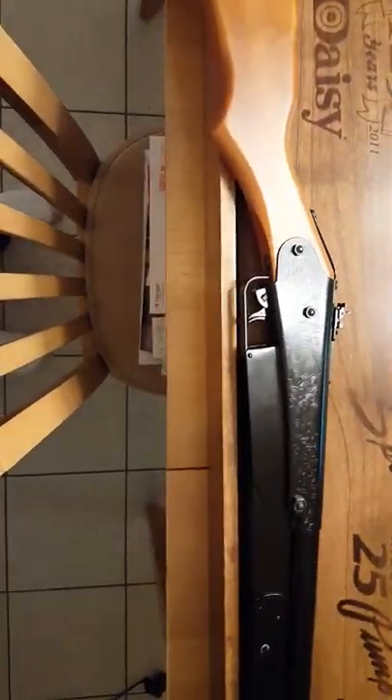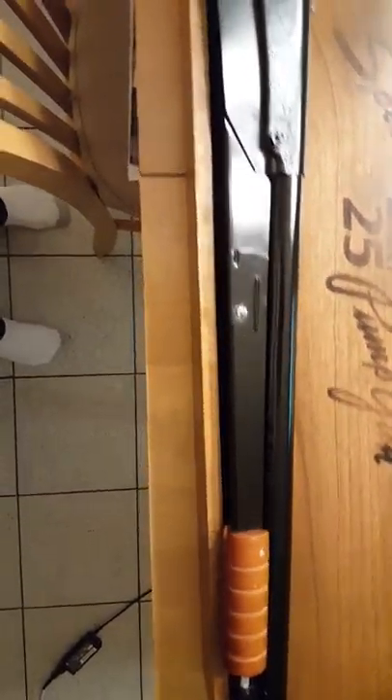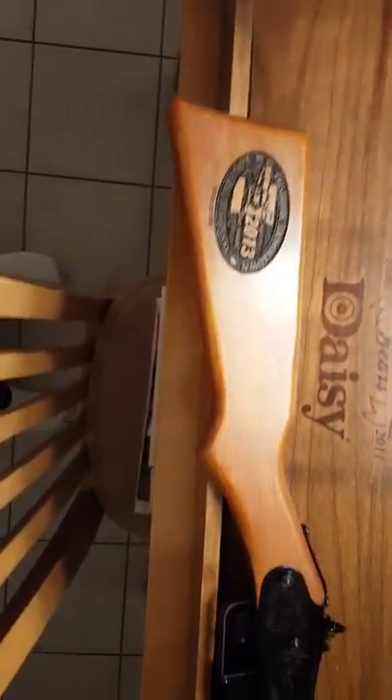Once loaded up, you get 50 shots without any reloading. If you guys own a Red Rider, I'm sure there were times you cocked it, pulled the trigger, and had a dry fire — that's because the BB didn't seat on the little magnetic tip in the breech.